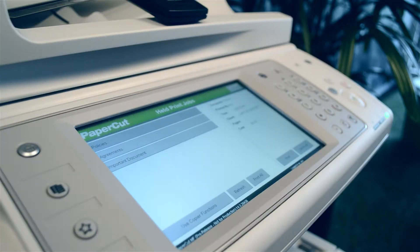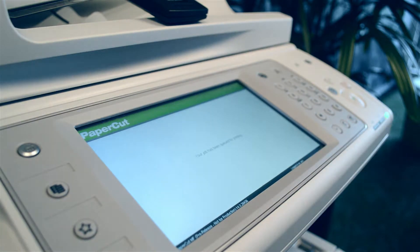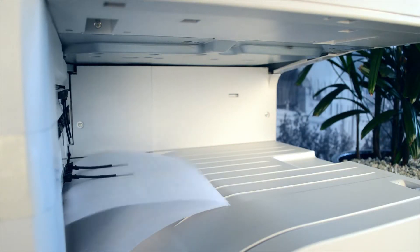With a single touch, users can release all their queued print jobs. Alternatively, print jobs can be released one at a time from a list of jobs displayed on the device.